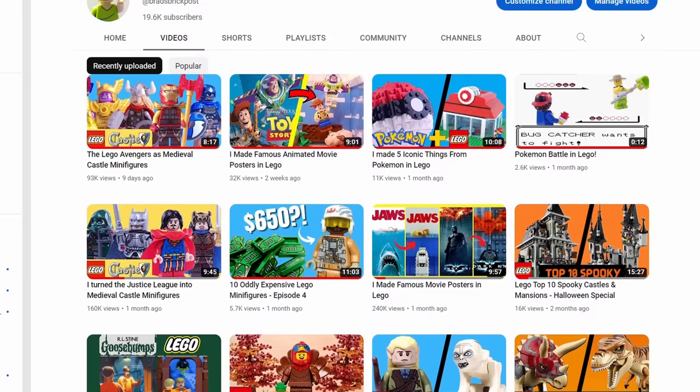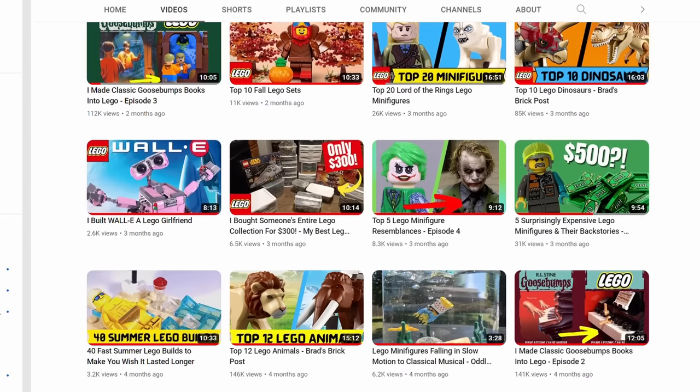If you're enjoying the video so far, please consider liking it, as it helps my videos reach more LEGO fans.